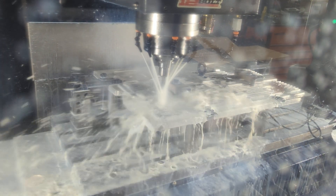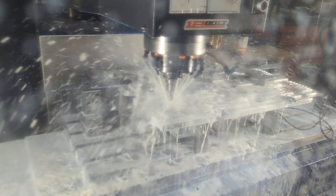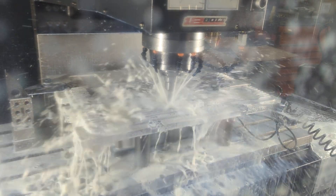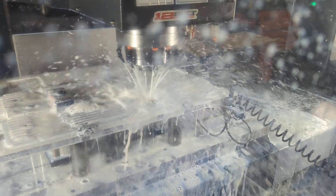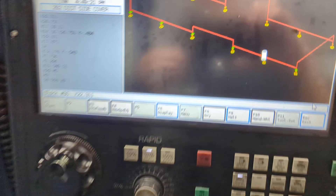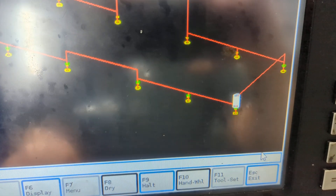This is an end mill. It's going to come down and face where the gasket on your bolt touches the side cover, so it puts a smooth edge right there for that seal to touch. It's coming down and interpolating a hole — we call it a hole, but it's just a flat area for that gasket. You might be able to see that a little bit here.